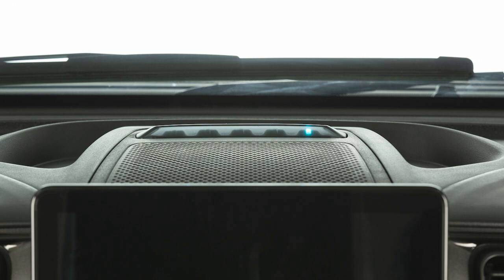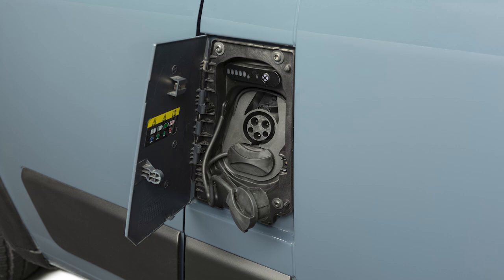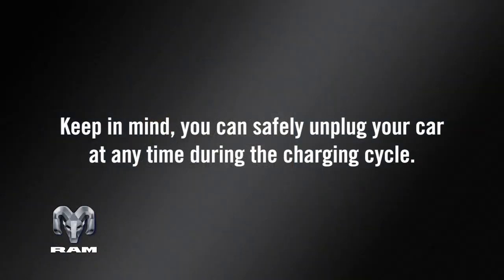When the charge is complete, the blinking stops. To unplug the vehicle, push the button on the connector handle and pull firmly to remove the cord from the vehicle's charge inlet. Keep in mind, you can safely unplug your car at any time during the charging cycle.